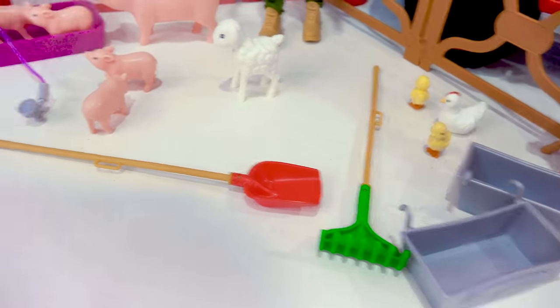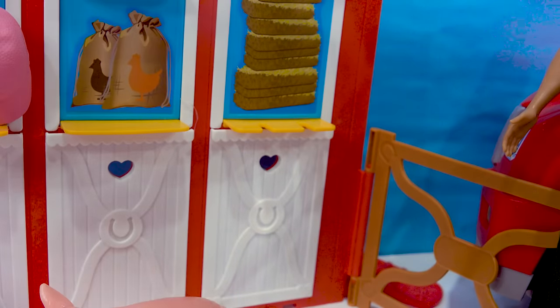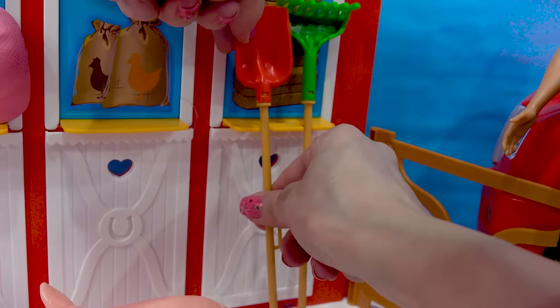Wait a minute, we've gotta clean up a little bit here and put everything where it belongs. So we need the shovel and the rake. We can put those over here. Perfect. We gotta make sure these are out of the way for the animals so the animals don't step on them. Put them here so we can keep the animal enclosure area nice and clean.